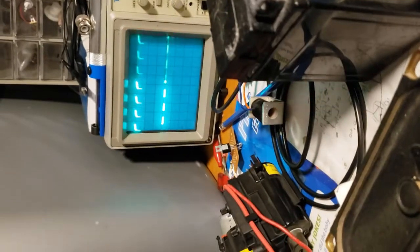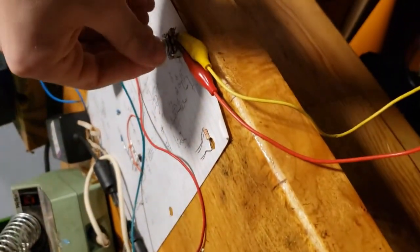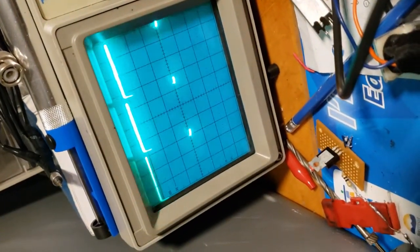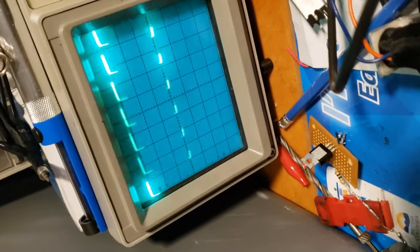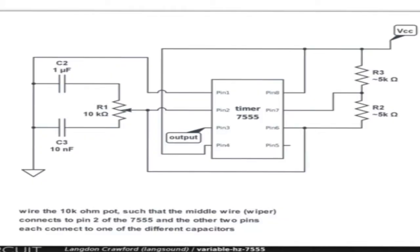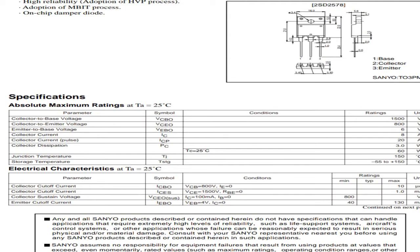Even though I was always just short of enough thrust to make the ion craft fly, I think there's good progress to be noted in my understanding of electronics. This project over the year has made me work with integrated circuits such as the 555 timer, and it's made me learn how to read component data sheets and circuit troubleshooting.